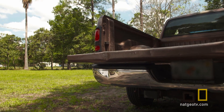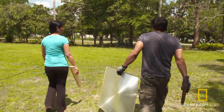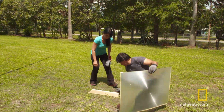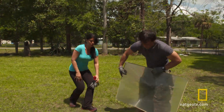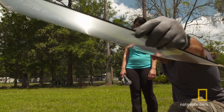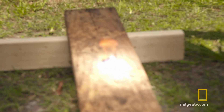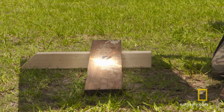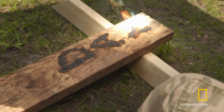A Fresnel lens is smooth on one side and ridged on the other. Dan believes that when flipped backwards, it can heat a beam of sunlight to 500 degrees — hot enough to start a fire instantly. He props it up since the sun is a little low. Hitting the focal point produces an immediate reaction. Not a bad lens — bet you the pawn shop never had any idea they had a solar beast in their presence.